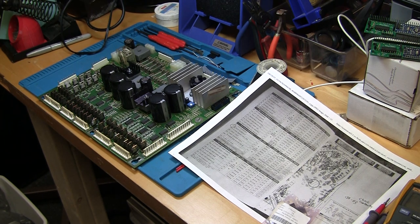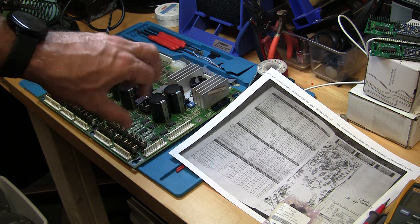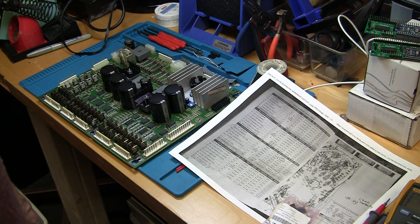Greetings and welcome to Pinball Help. Mike here. Tonight I am continuing work on this Stern NBA pinball machine and I have the power driver board here on the bench, and I've discovered a few things that I want to share with you.